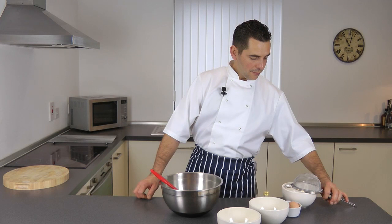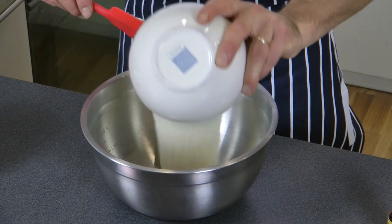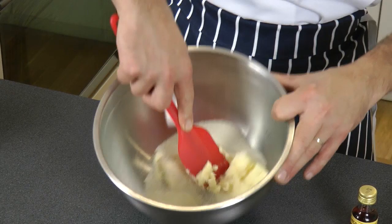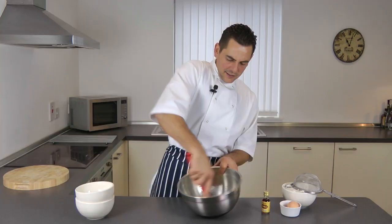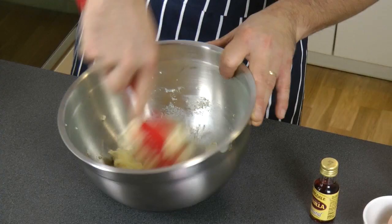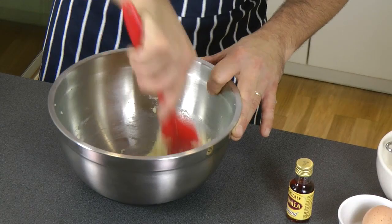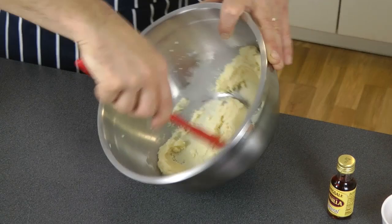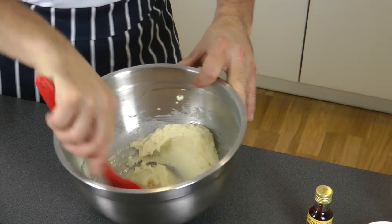First of all, bring the butter into your mixing bowl, add the sugar, and you need to cream it — as we say in the trade. So to cream it... there we are, that's creamed enough.